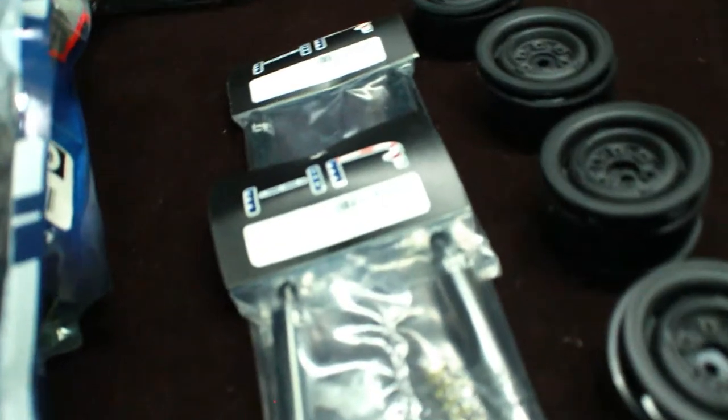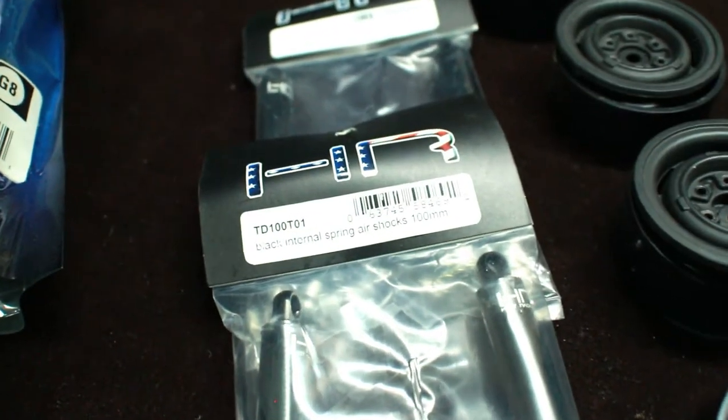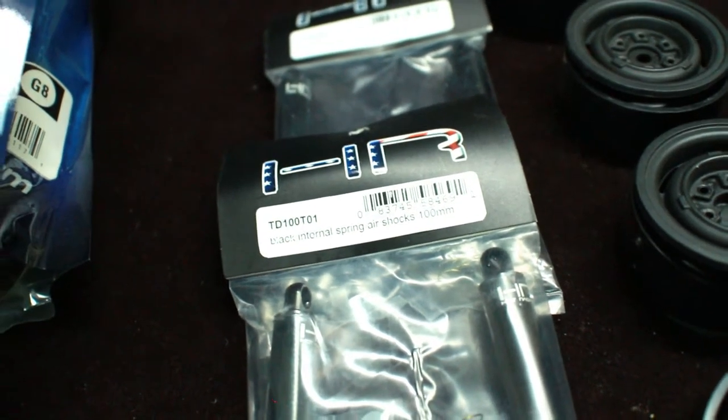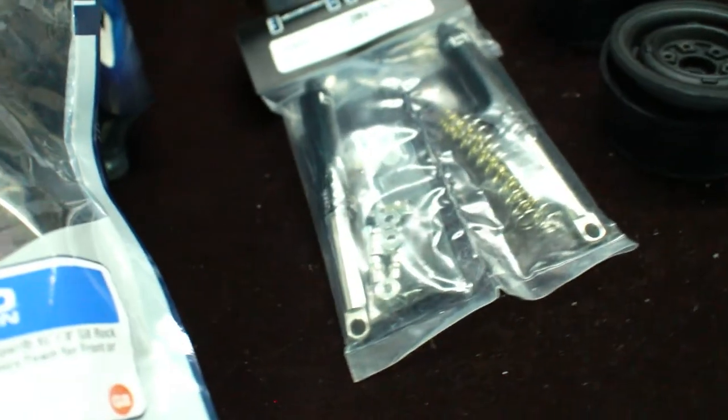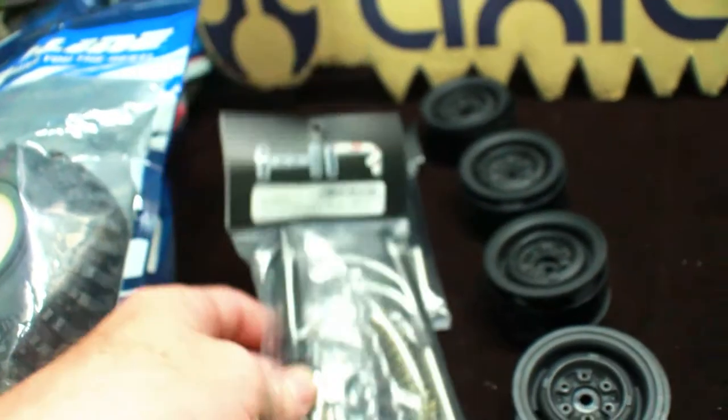The shocks here are these Hot Racing black internal spring air shocks, 100 millimeters — nice black and chrome feature. Really cool looking shocks. I can't wait to actually try these out and see how they do.